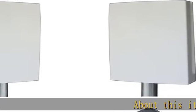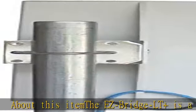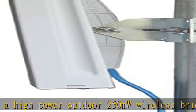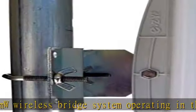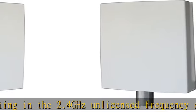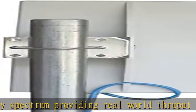The EasyBridge LT is a high-power outdoor 250mW wireless bridge system operating in the 2.4GHz unlicensed frequency spectrum, providing real-world throughput up to 100Mbps. It complies with the 802.11g and n standards to ensure interoperability. The EasyBridge LT creates a transparent wireless bridge between two networks up to three miles apart with good line of sight.